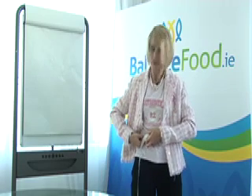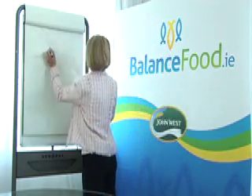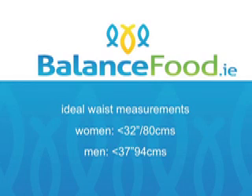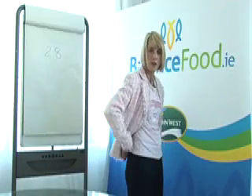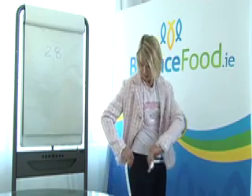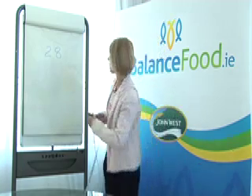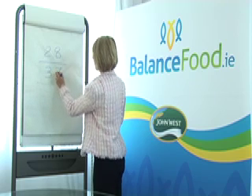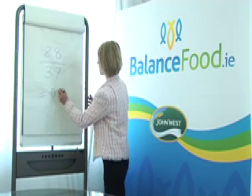We get a measurement of 28 inches, so we write that down. Then we get the measurement of our hips — the largest part of where we stick out — and we get a measurement of 37 inches. So we write up our waist measurement divided by our hip measurement, which gives us a figure of 0.75.